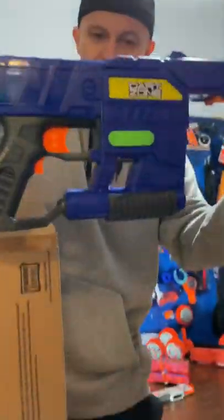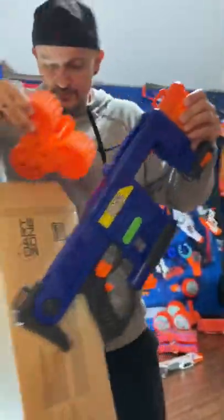Savage Spin, let's go! Pop this bad boy open. Oh yes, there's the blaster. We got some crazy looking drums with it.